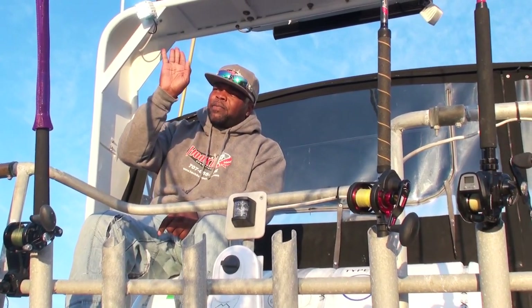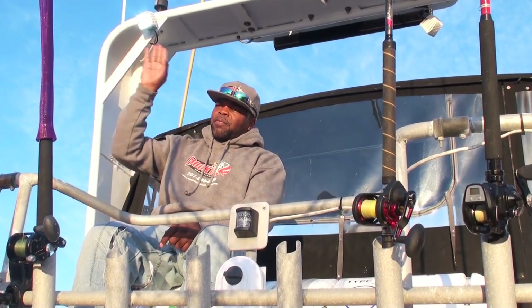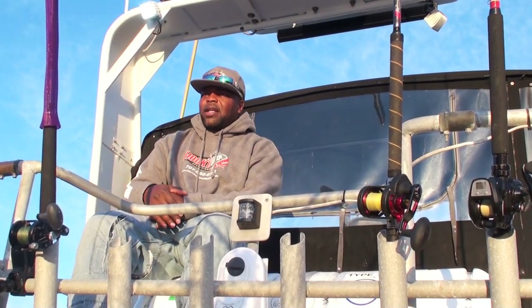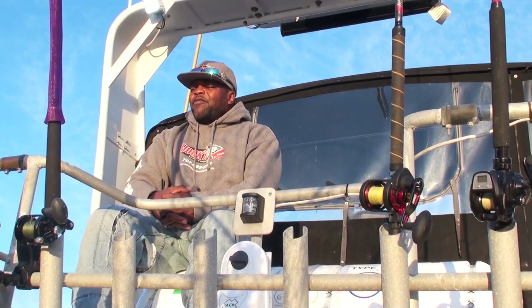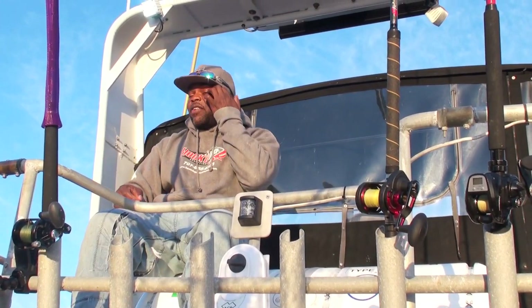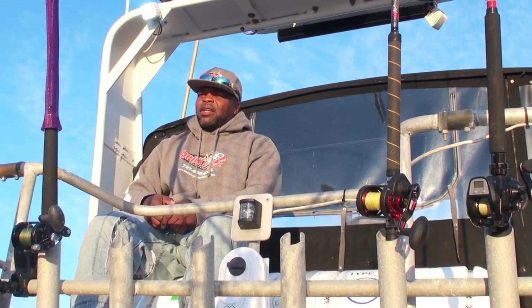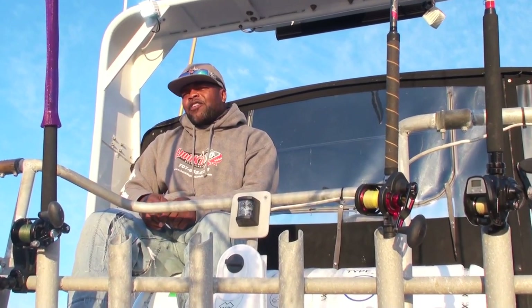Your bite will look like something like this — a thump, or maybe a flutter, or sometimes it's just begging and suiciding and pulls all the way down. Those are the good ones. So in any event you get that thump or that flutter, feed it some line. We'll always tell you: leave it in the rod holder. Don't pull it out of the rod holder, and don't go trying to set the hook.